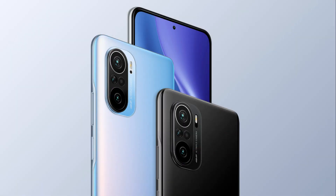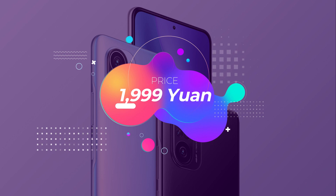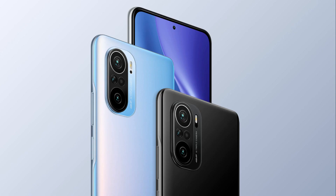The Redmi K40 is now official as the company launched it in the Chinese market today. As the name suggests, it is the successor of the Redmi K30 of last year, and this time Redmi has offered impressive hardware for a starting price of 1999 Chinese Yuan, which translates to 310 US dollars or around Rs 22,000.